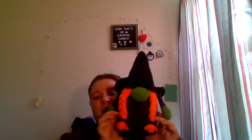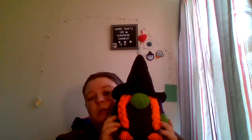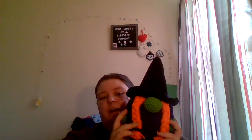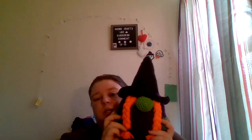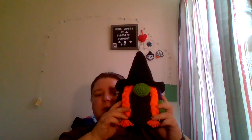The next couple are amigurumis — these were for an order. I got her hair pretty even, if I have to say so myself. This is the Halloween witch gnome from Lucy Magic Toys — I'll leave the link in the description box below. I used the 3.75 millimeter hook for her. She is an order, so she'll be going in my tote until I finish up her other animals. I'm pretty proud that I got her hair pretty even.